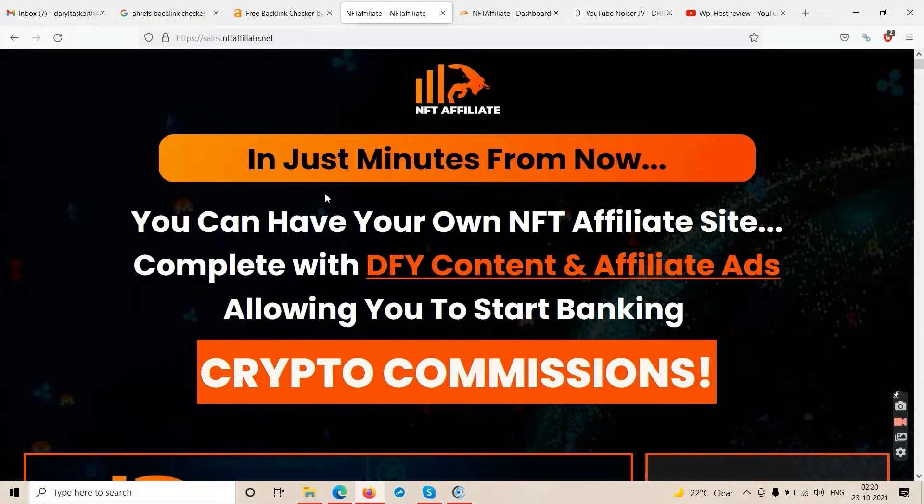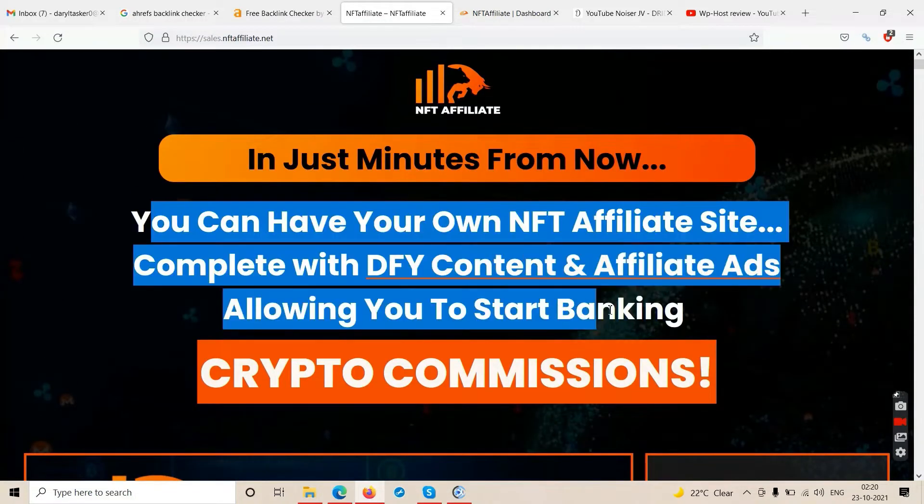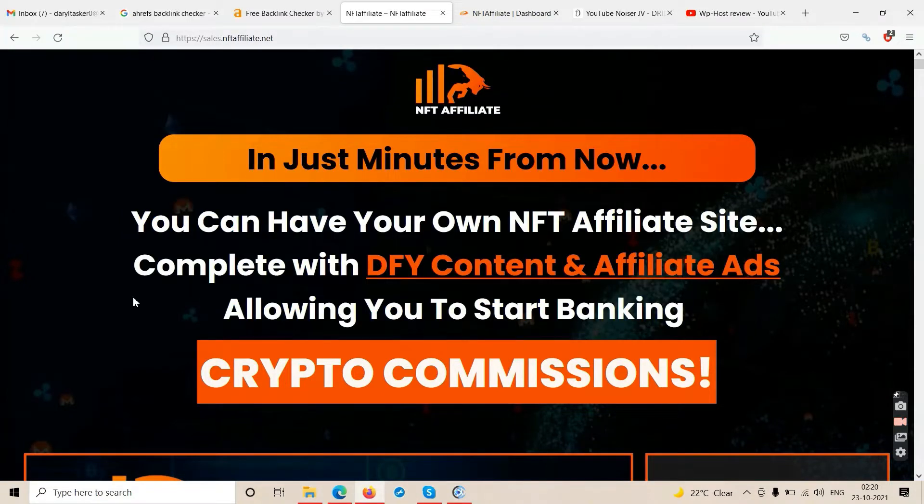The sales page says: 'In just minutes from now you can have your own NFT Affiliate site, completely with done-for-you content and affiliate ads, allowing you to start banking crypto commissions.' That is the headline pitch on the sales page — you can have your own NFT affiliate sites.